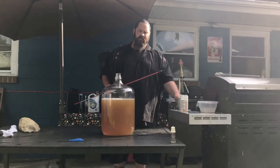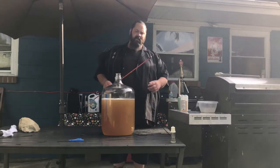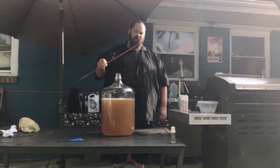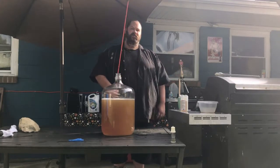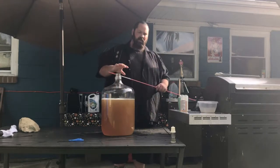Before you add your yeast, you want to mix this up really good. They sell a tool at the Brutonist store, but we made our homemade one here — put some zip ties on the end of a driveway marker and put it on a drill. It works really good.